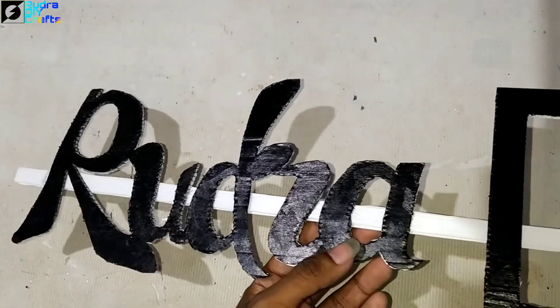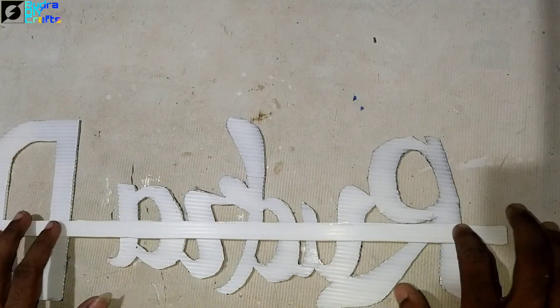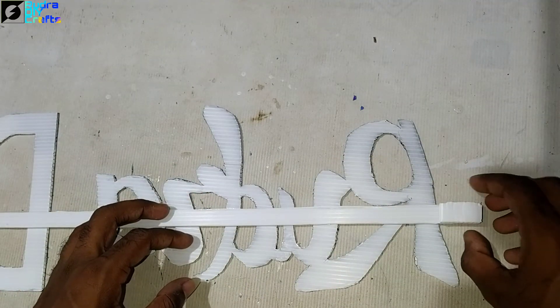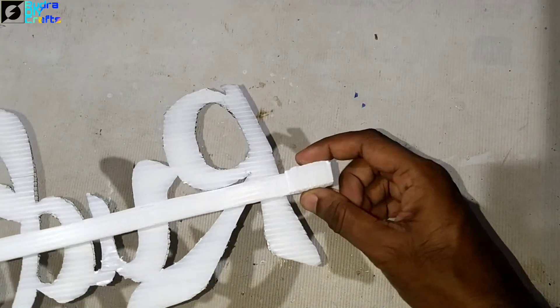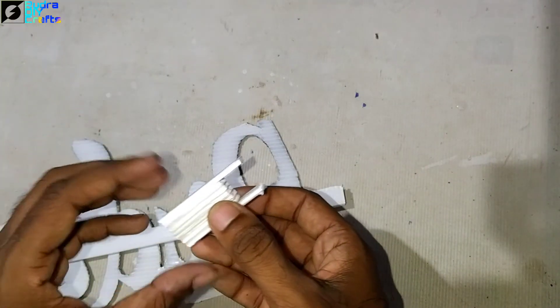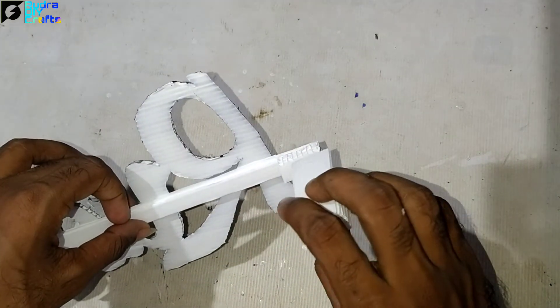Now it's fixed. I need to add stands — I'll rotate it downward and on both ends add small block pieces of corrugated sheet. The stand is made and will be placed and fixed on the wall.